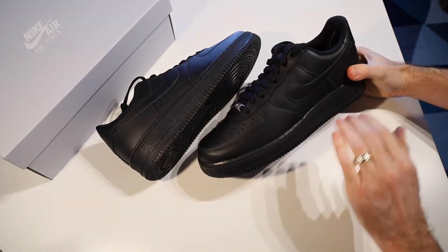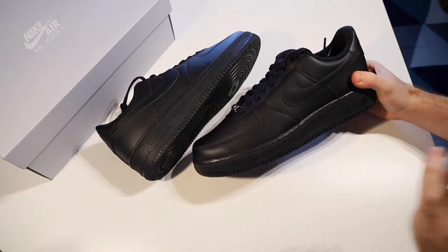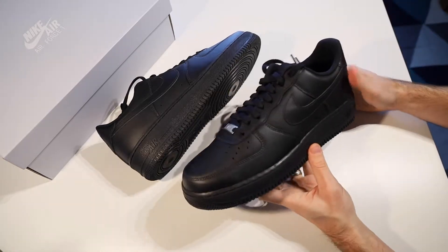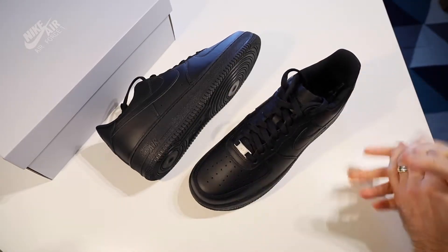These have a full leather upper with that iconic Nike Air patterning in the toe box for breathability, and there are also a couple of holes on both sides of the foot to further help with that breathability.